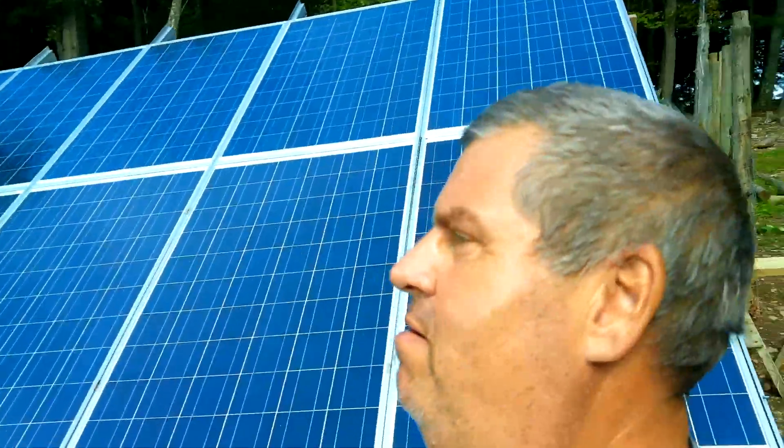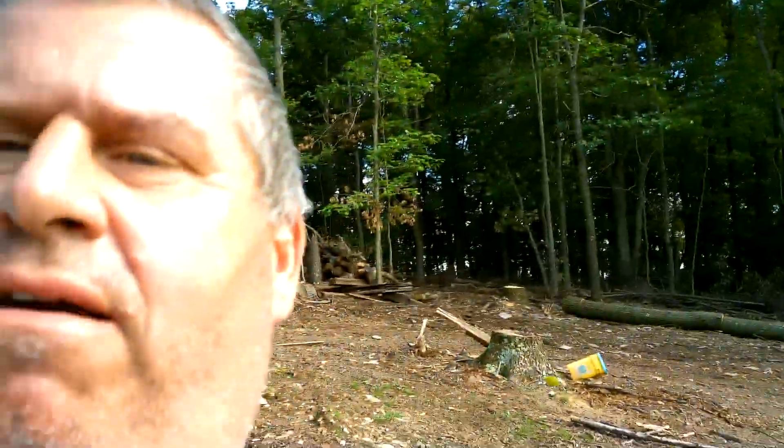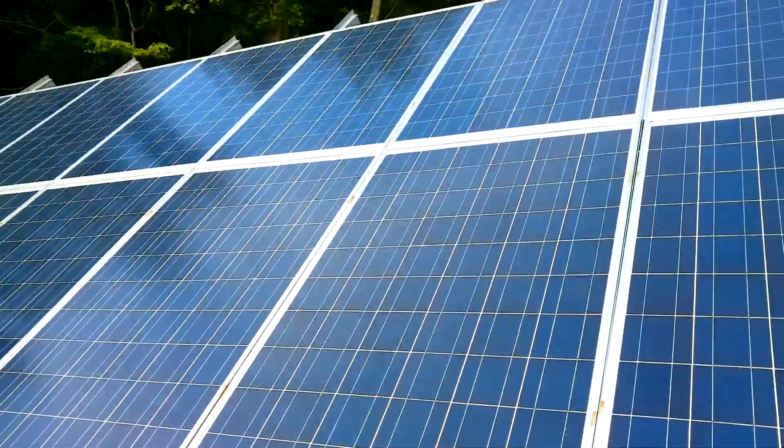Welcome back to Appalachian Farmstead. This is my follow-up video on my solar fail. Let me get turned around here so I can see what's going on.